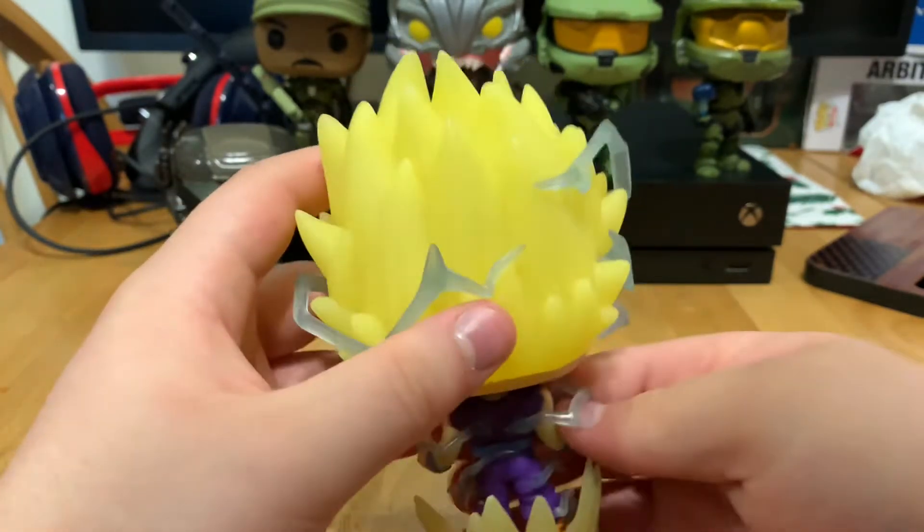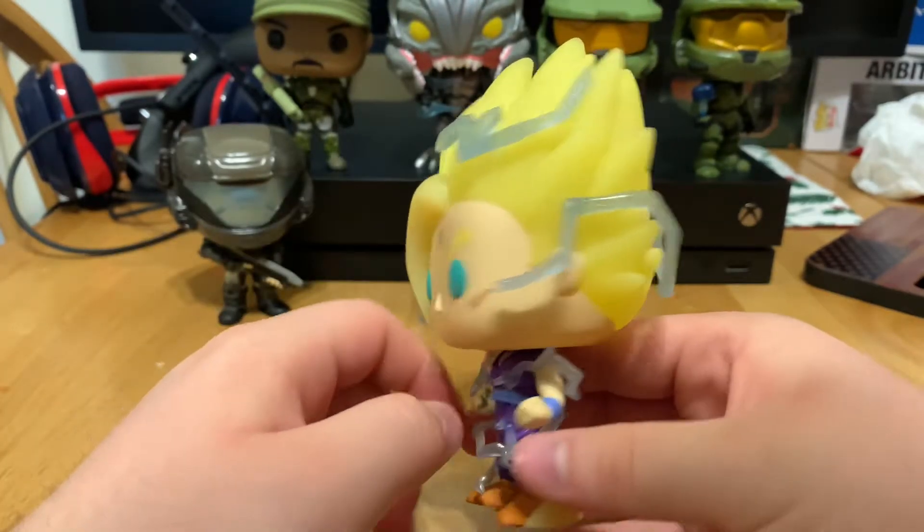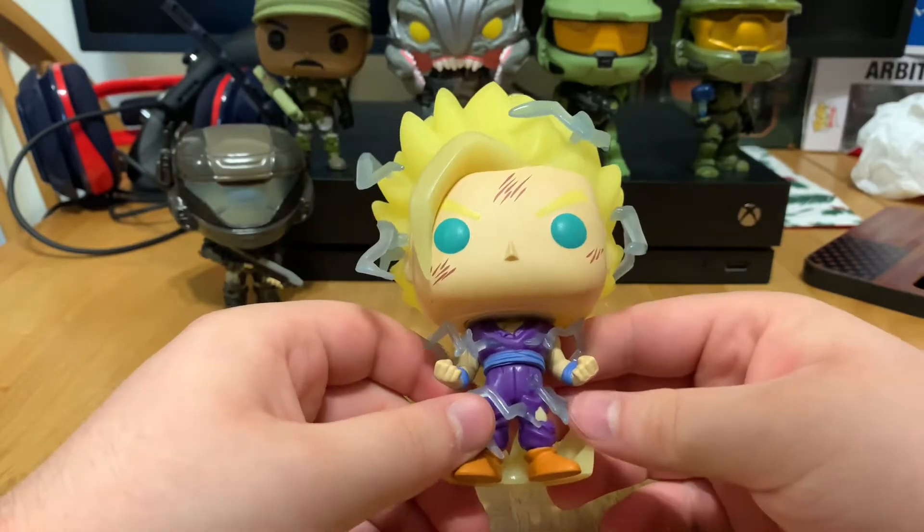Here's the front, here's the right, here's the back, here's the left, and there's the top. He does glow in the dark.